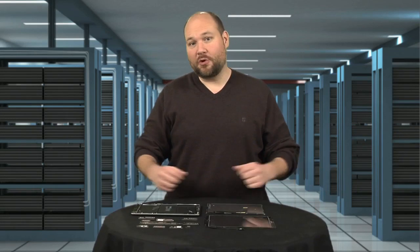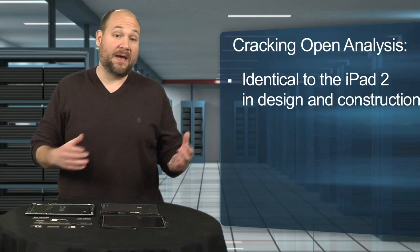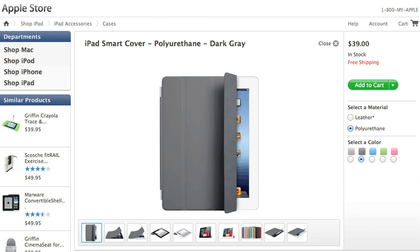So what did I learn from cracking open the 2012 iPad? The new tablet is nearly identical to the iPad 2 in design and construction — same width and height, and thicker by less than a millimeter. This is nice, as it means many iPad 2 accessories, such as the Smart Cover, will fit this year's model.